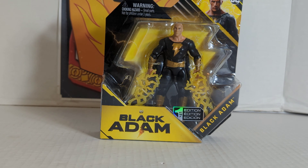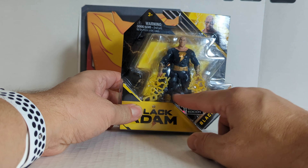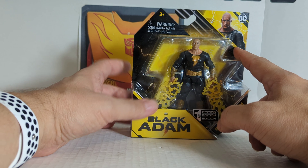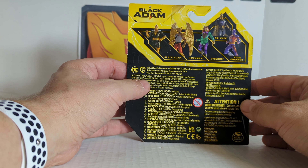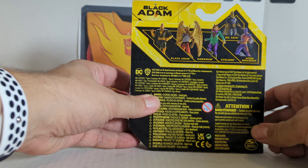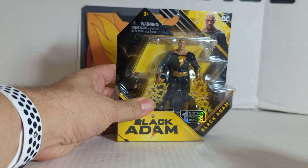This is the first edition. First we'll take a look at the package as always. We've got Black Adam with looks like a couple of weapons. This is Black Adam on the side — Black Adam movie — ages three plus, there's the UPC. On the back it is Black Adam, Hawkman, Cyclone, Dr. Fate, and Adam Smasher, and there's Spin Master's name.